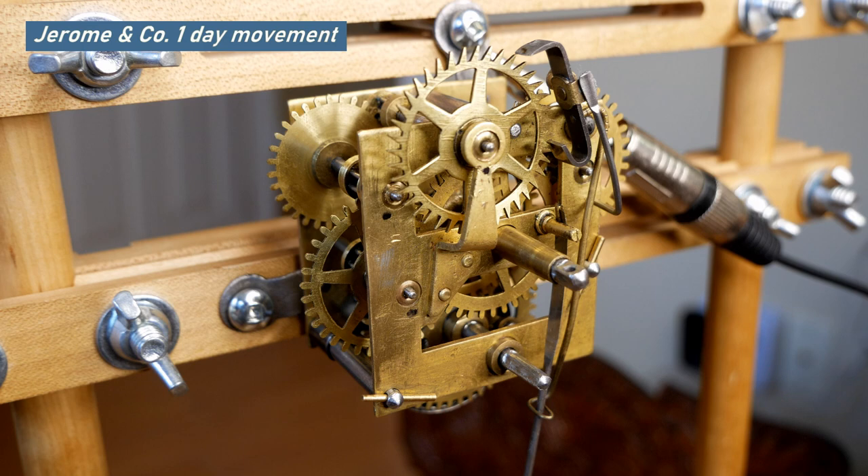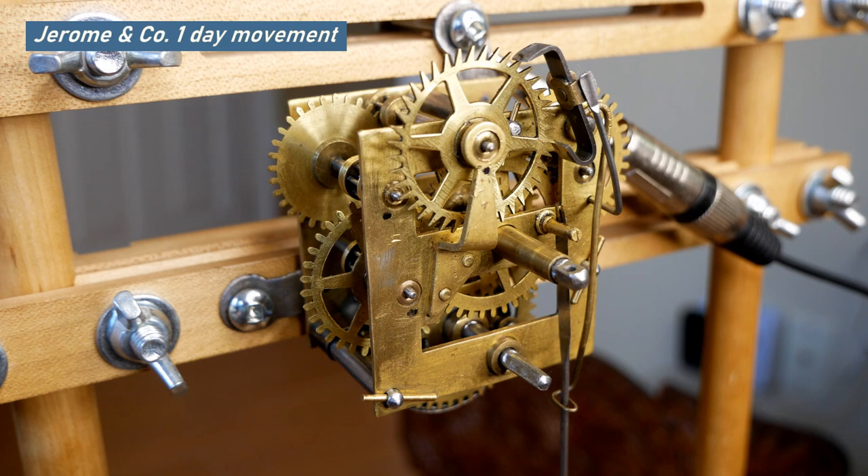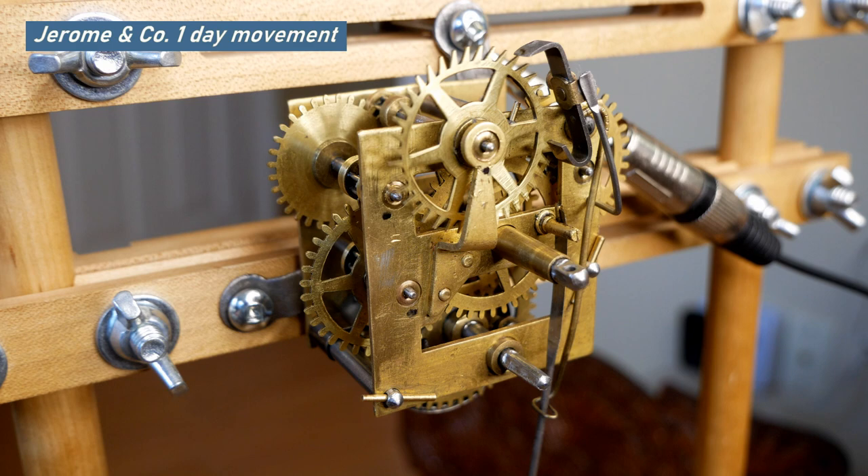I'm checking to see whether the one in the front requires a bushing. I believe it's in beat — pretty close to being in beat — and that may be all I'm going to do with this movement.